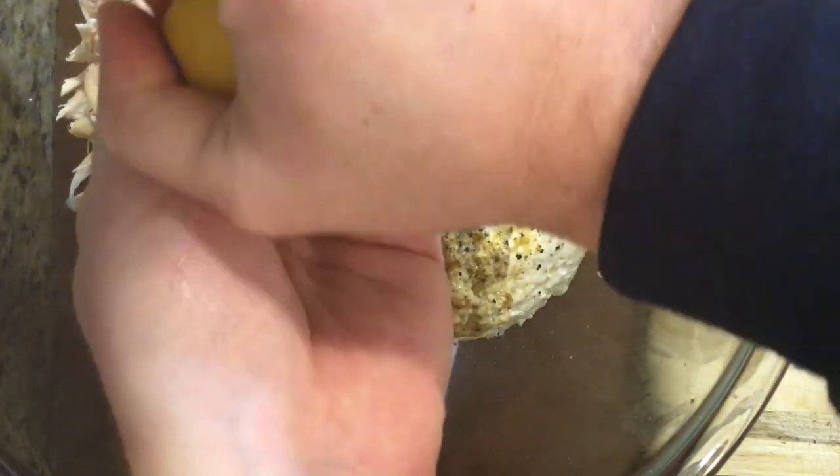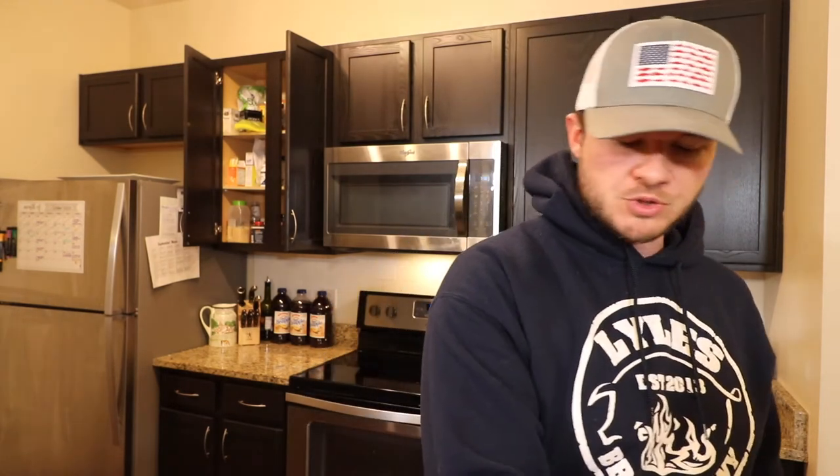Next we're gonna juice half a lemon — always put your hand under the lemon to catch any seeds. The last two things: about a half tablespoon of kosher salt — always kosher salt — and then a quarter teaspoon of black pepper.